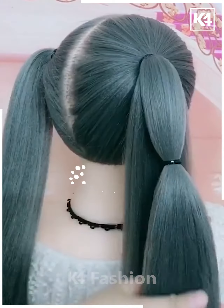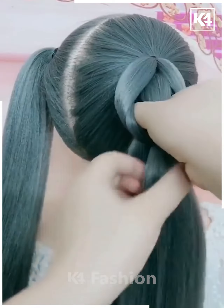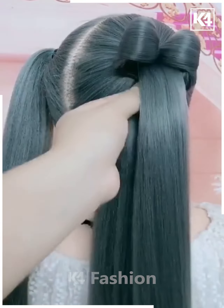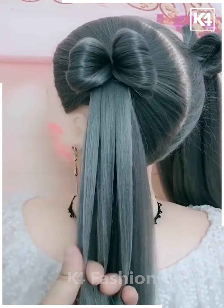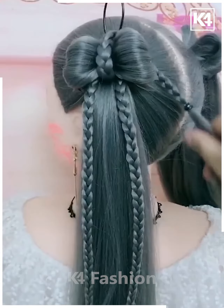For our next hairdo, start off by making two ponytails. Take a section of one of the ponytails, add a rubber band in the middle and roll it in on itself. Pull the second section through the first. Now make three braids on it. Take one of the braids and pull it through the center. Do the same on the other side.